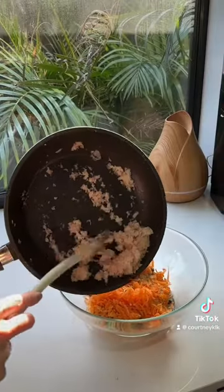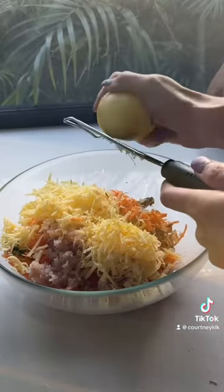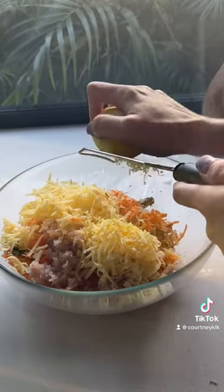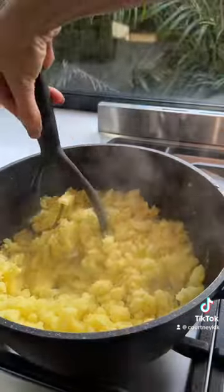Then I'm going to drain a can of pink or red salmon. Then you're going to add a grated carrot, zucchini, a cup of grated cheese, a cup of breadcrumbs. You're going to have one lemon rind, one egg, and once the potatoes are done you're going to mash them.